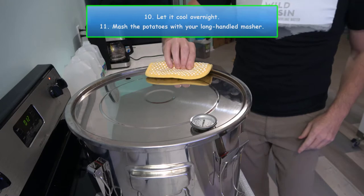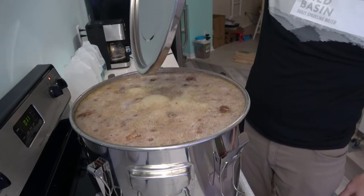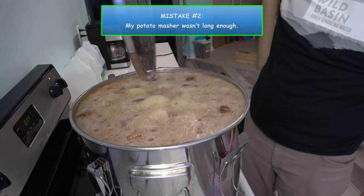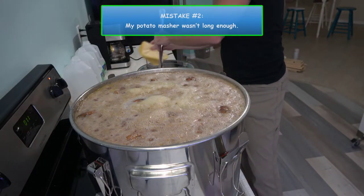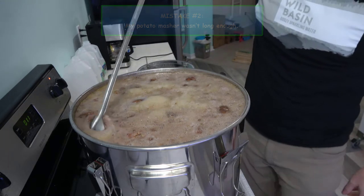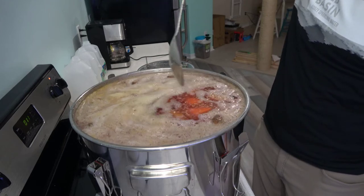When you get up in the morning, go ahead and mash the potatoes using your long-handled masher. This brings us to mistake number two: my potato masher wasn't long enough, so I actually decided not to mash my potatoes because I figured it would introduce bacteria into the mash.